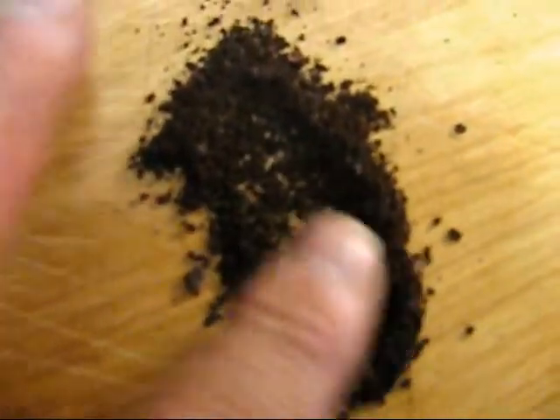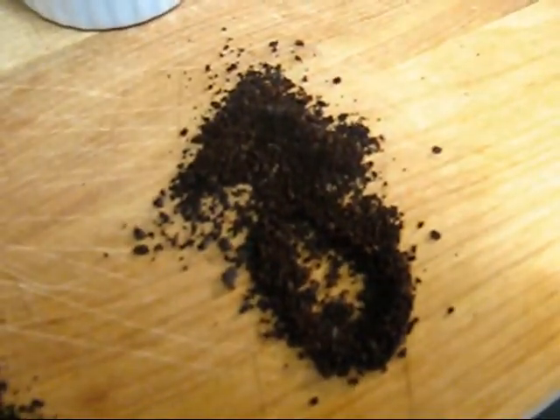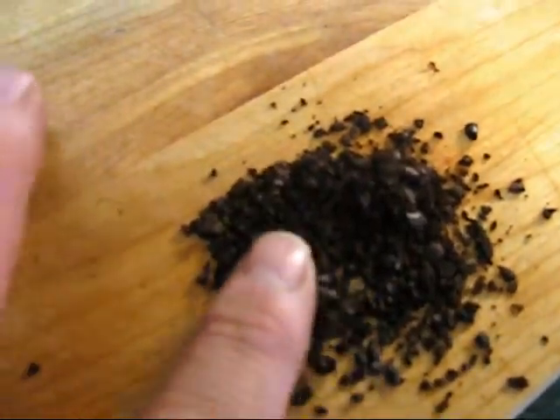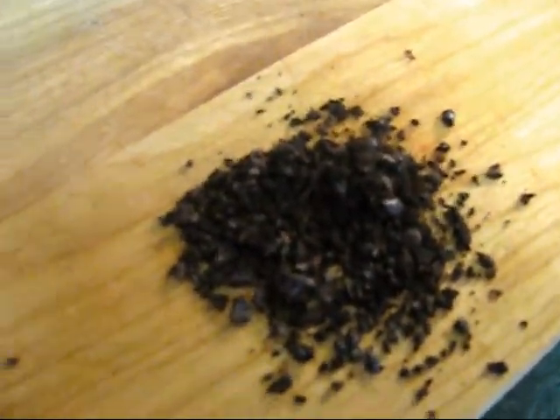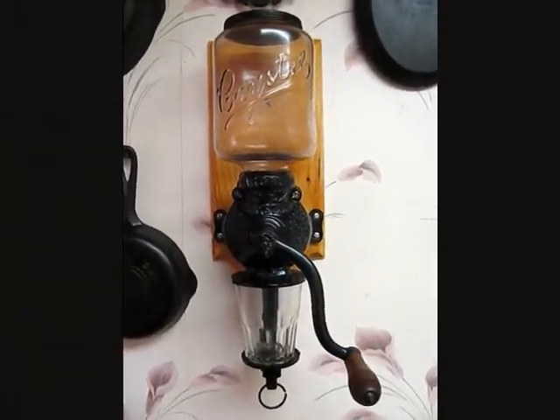This was one turn more open. And this was two complete turns open — this would probably be best for French press. I'll pour it out a little bit so maybe you can see it better. There's number one, and we can get it even a little finer than that. There's one turn open. And this was the final one, two turns open. You can see the size of them there.